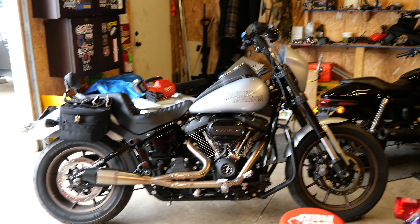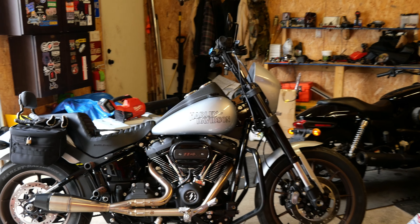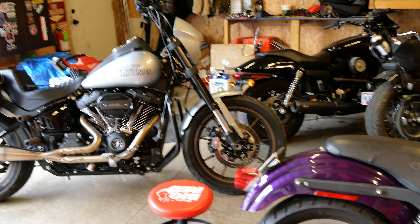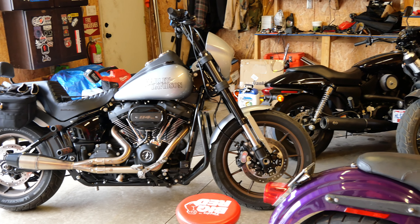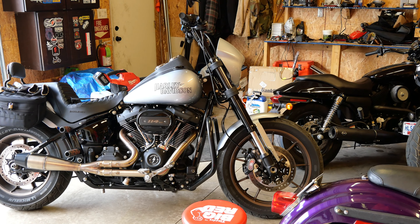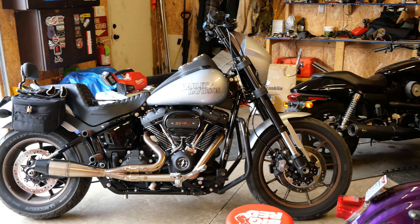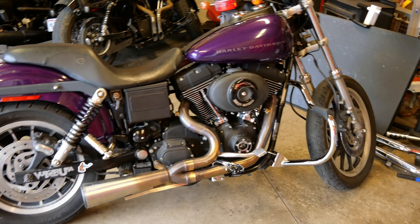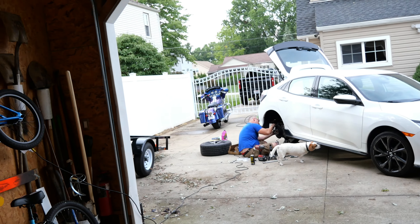This bike has had a huge makeover from where it came from originally. The Power Vision tuner is absolutely amazing — came home, got that all set up with the pipes and the bars, and this bike is running phenomenal. I cannot say enough good things about the Power Vision tuner. It picks up automatically anything that you need done, flash it real quick, and you can run diagnostics right on your phone. Definitely a good setup. This bike is a runner, so we'll get you some more video of that — and this one will be for sale so I can fund my new project.